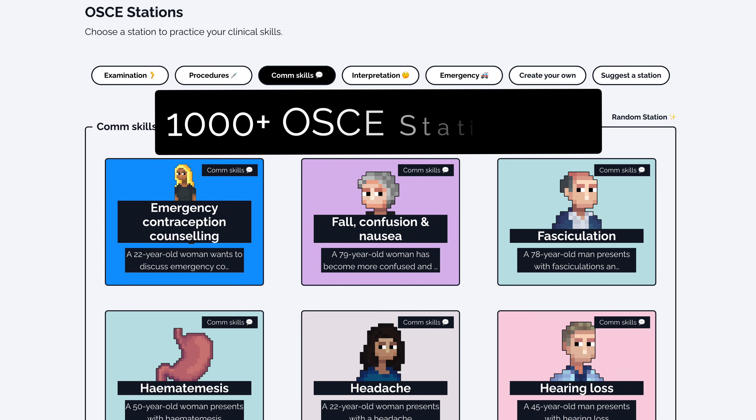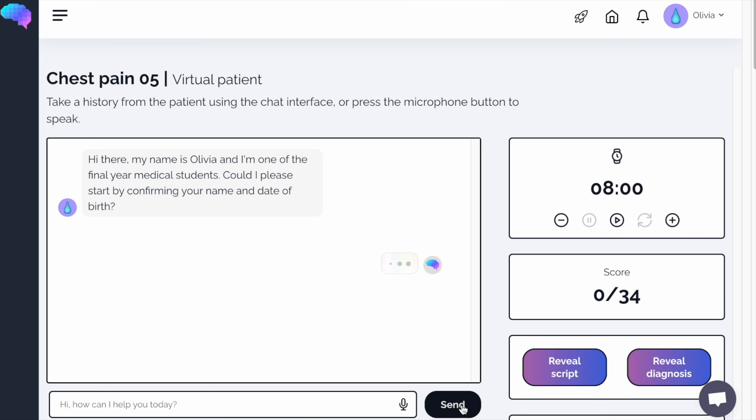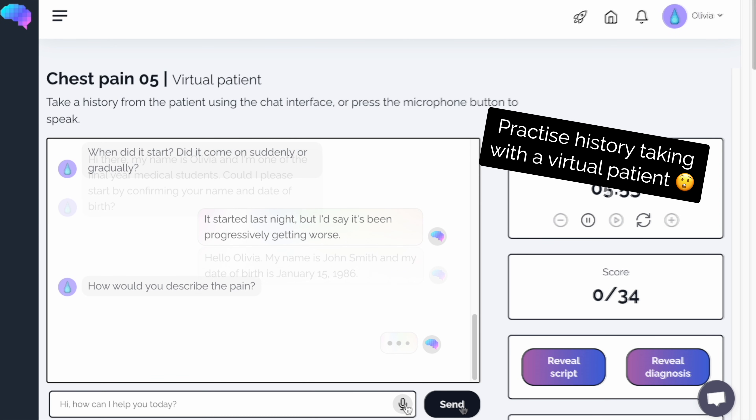Check out the Geeky Medics collection of over 1000 OSCE stations. You can practice with friends using our group study mode or chat with our amazing AI-powered virtual patients.